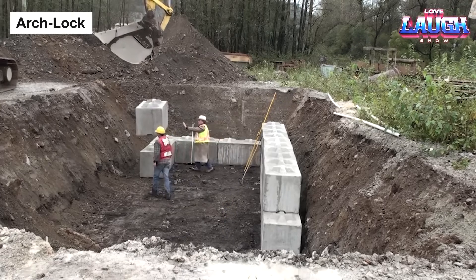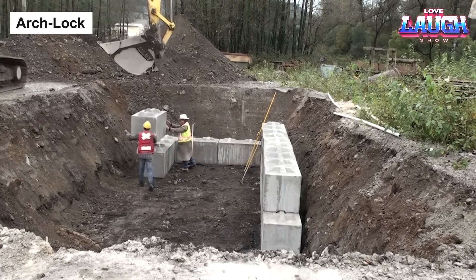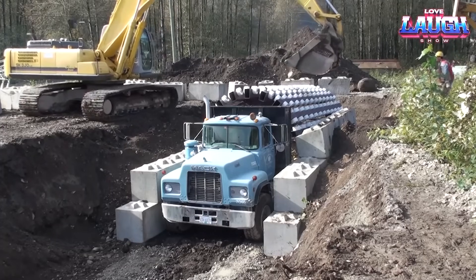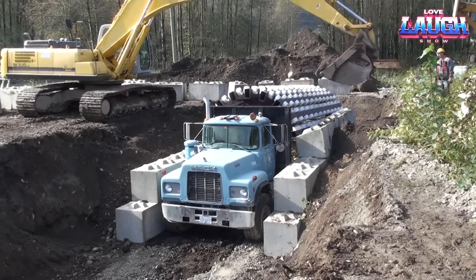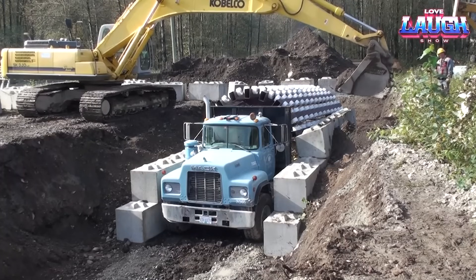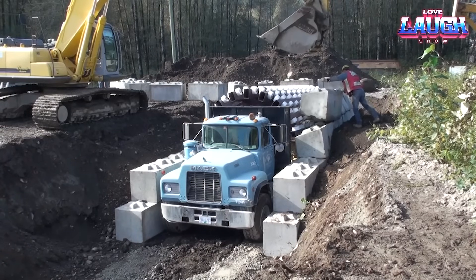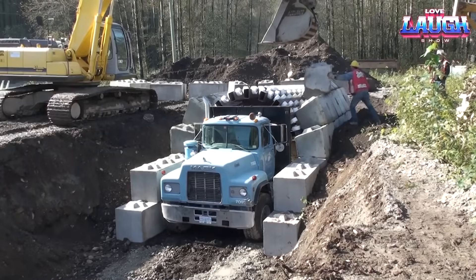Let's shift gears and look into the innovative world of tunnel construction. Meet Arch Lock — a system for building tunnels that uses special beveled blocks that support each other to create a self-supporting arch. This system is much faster and more efficient than traditional tunnel construction methods, which can take months or even years to complete.